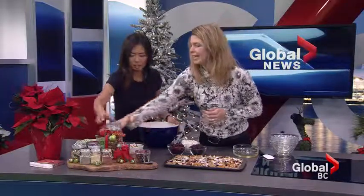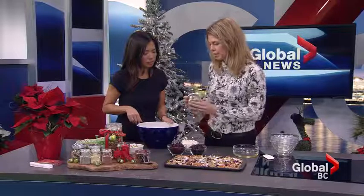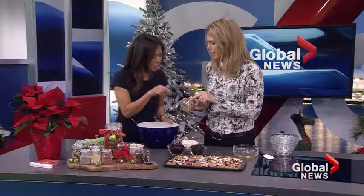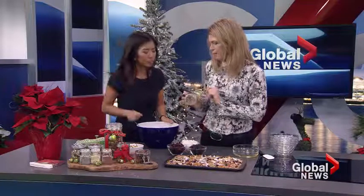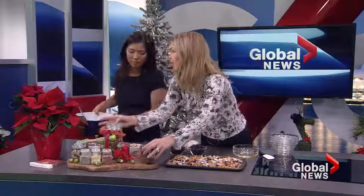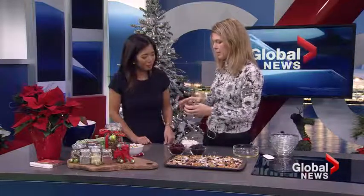You can put the finished granola in a jar — a great gift idea. Another great option is trail mix. You can make a little label, and I've got walnuts, raisins, blueberries, banana chips, dried cherries, roasted apricots, and of course almonds — the gift of health.